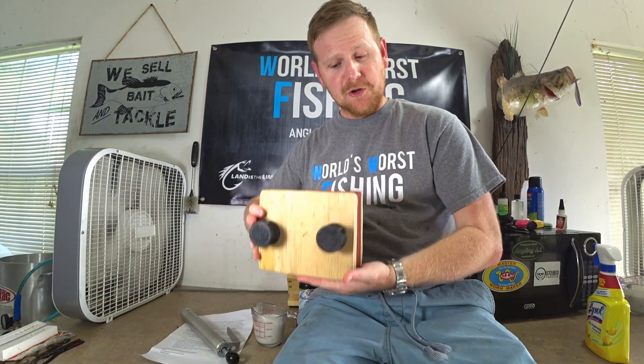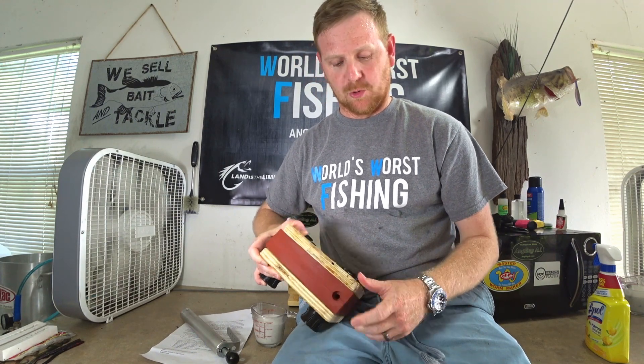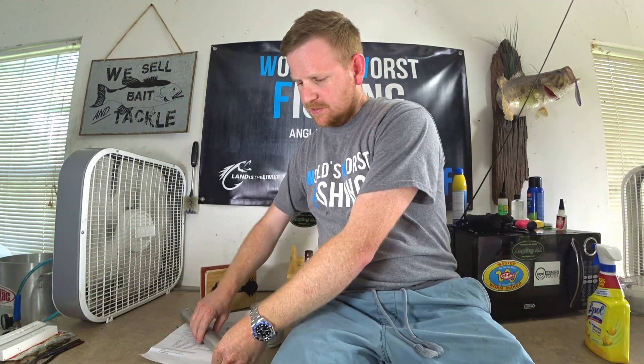Alright everybody, welcome back to the World's Worst Fishing. Sorry there's a lot of noise, laundry just never stops. So today we have a really exciting video. I have something new — this is a two-piece silicone injection mold, and it's a lizard. This was sent to me by one of my viewers on the channel, Elliot from Revamped Outdoors YouTube channel. If you haven't checked them out, check them out — Revamped Outdoors.